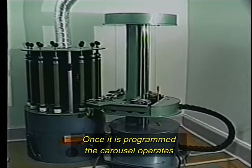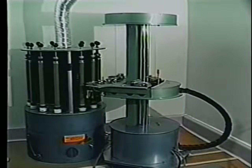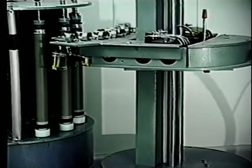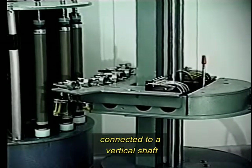Once it is programmed, the carousel operates and coats an average of 70 drums per hour. The carousel utilizes a stepping motor for accurate movement that is controlled by a computer. The airbrush sets are installed on a platform connected to a vertical shaft.